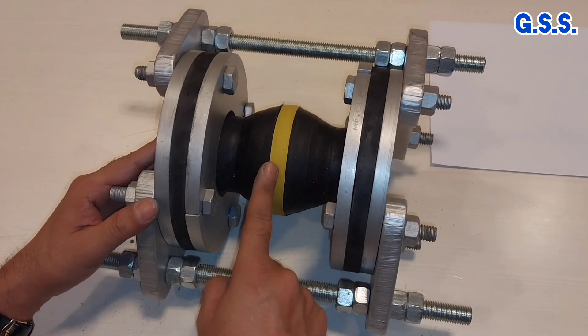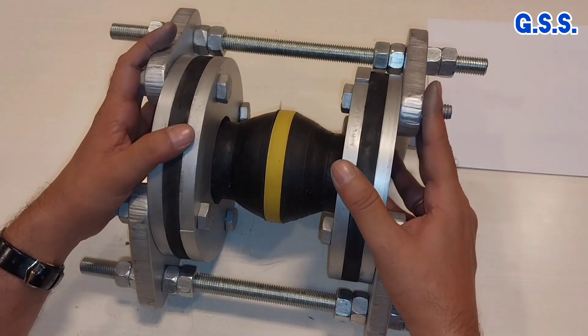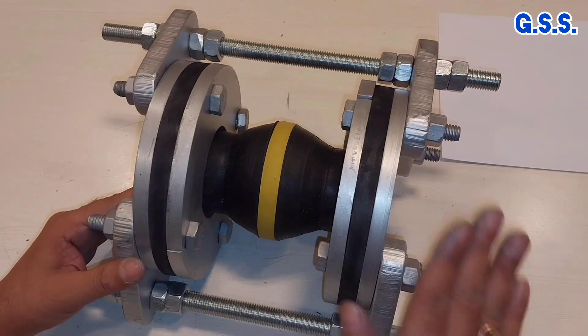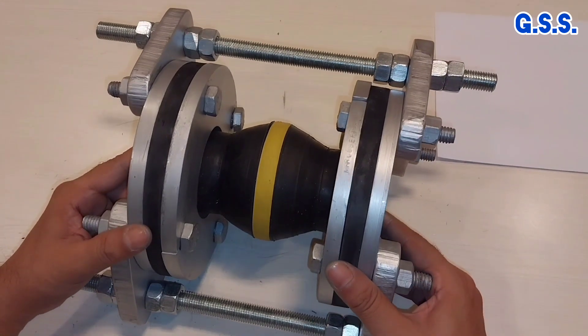This is the assembled velo with all accessories. The entire rubber velo set is now ready for hydro testing.